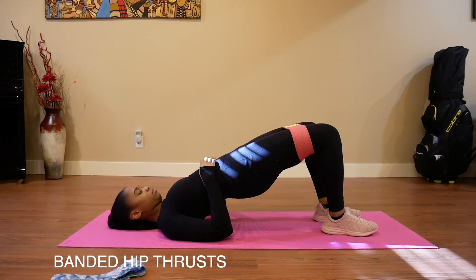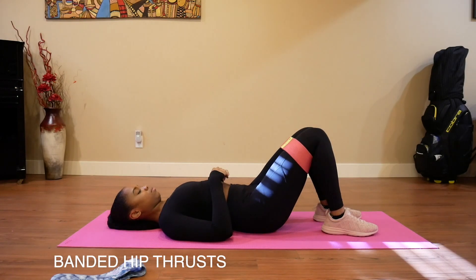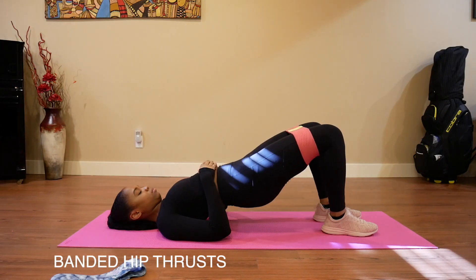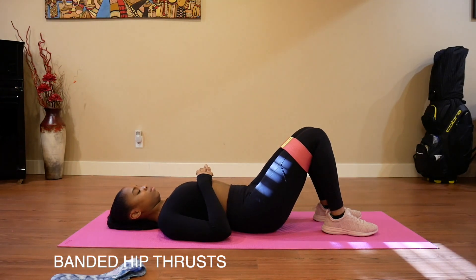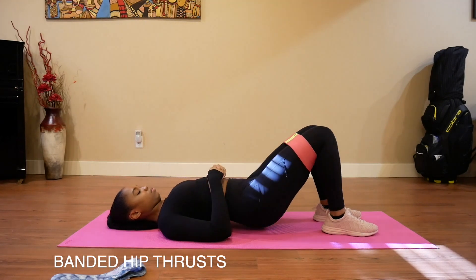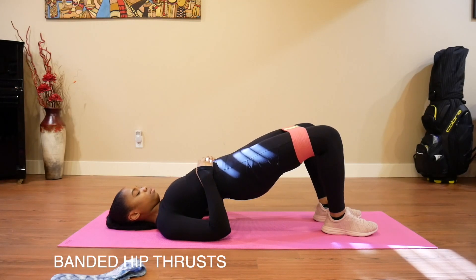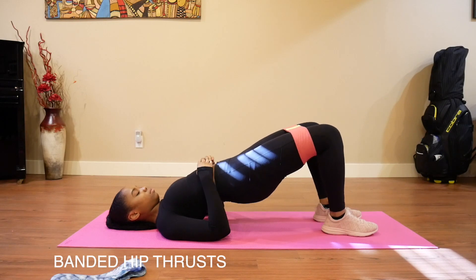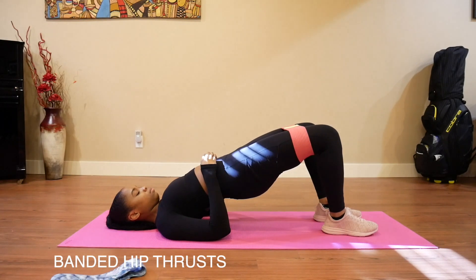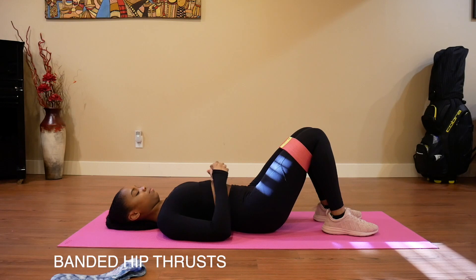These are just hip thrusts on the ground. You have the resistance band above your knee, and your shoulder blades should be the only part of your back touching the ground when you come up. When I come to the top, I'm squeezing my glutes for three seconds and then coming back down. Since I don't have any added weight to make this more challenging, I usually do about 30 reps.